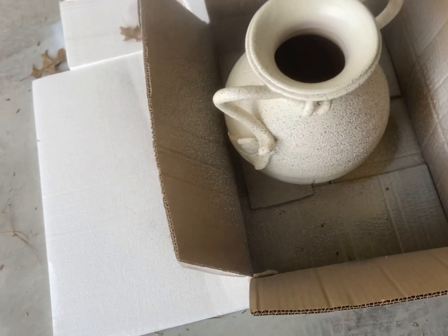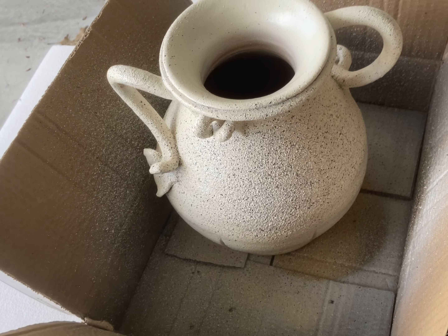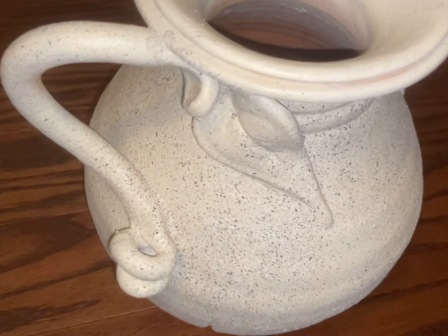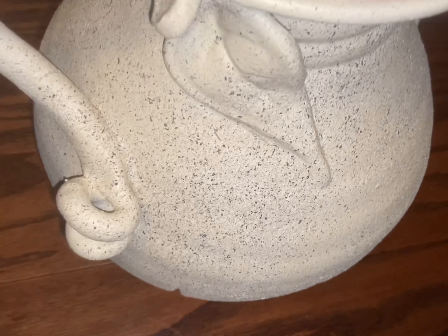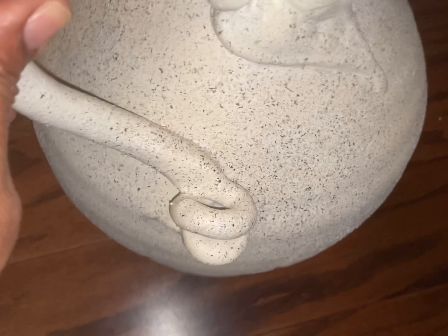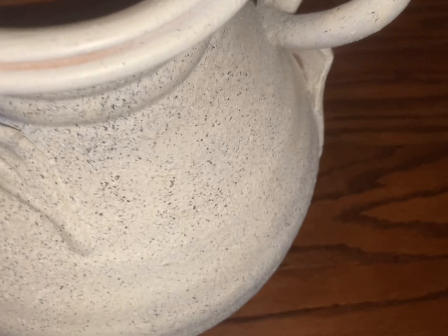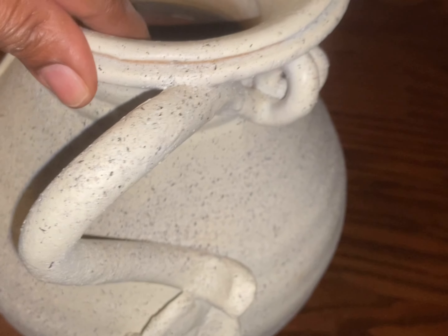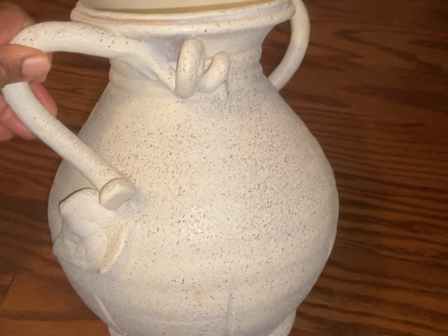I just thought this was such a beautiful vessel, and even though they wanted $9 for it, I thought it was a good purchase. So this is what it's looking like — I was so pleased with the outcome. Just look at that detail, isn't it gorgeous? I know that I will just have so many different uses for this piece and that I could use it year round, not just for the spring, but I will be able to use this all the time in my home.